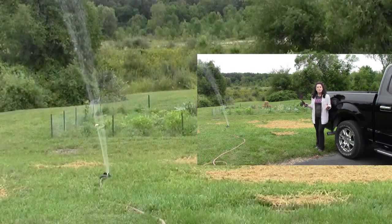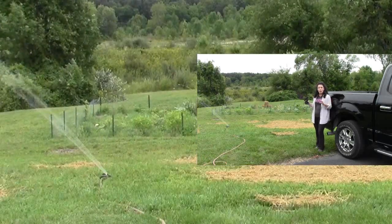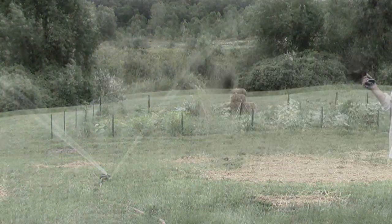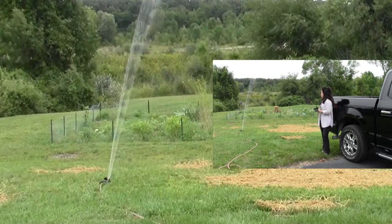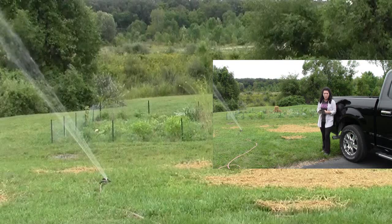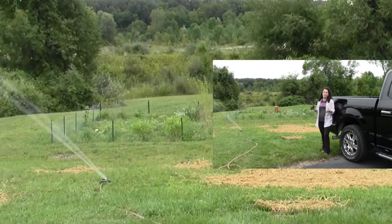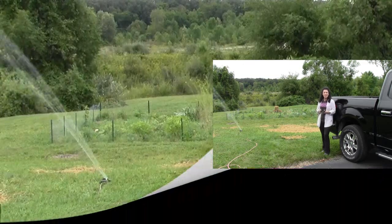I hope you enjoyed watching this project on how to level and repair areas of your yard that aren't quite perfect — but next year they will be. It didn't take me that long, maybe an hour start to finish. This is Renee Romeo of ReneeRomeo.com. Thank you so much for watching, and if you enjoyed it, please like, share, subscribe, and follow, and I'll keep bringing you these great projects in the future.